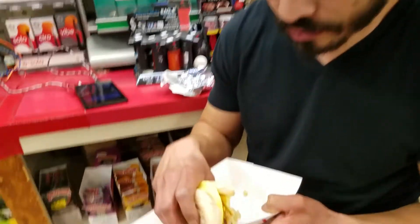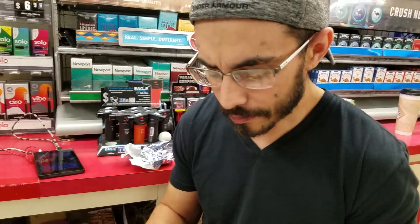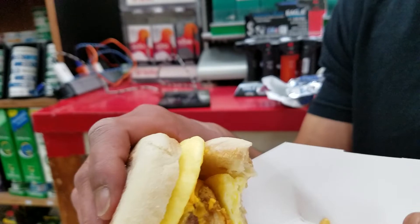Could you take me through the steps of making one of those? Well, first, I had to turn on the oven. Had to put a tray down on the counter. And then pull these out of the holder.